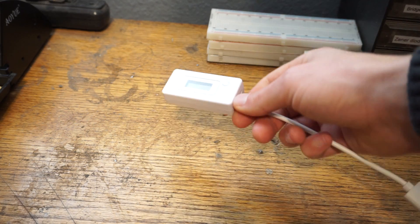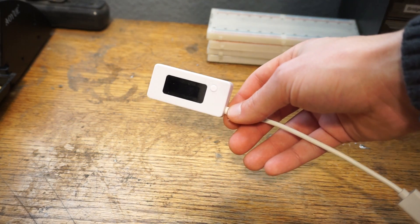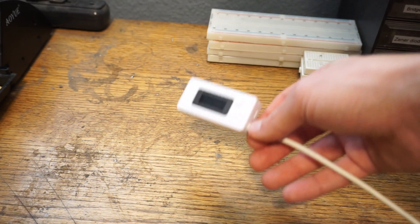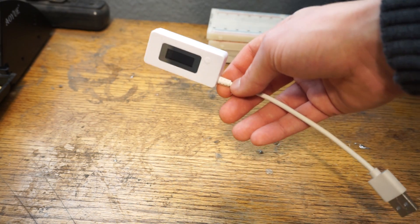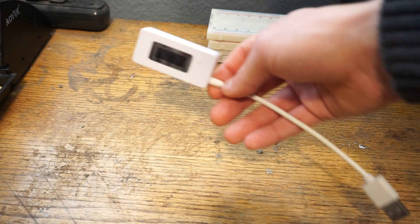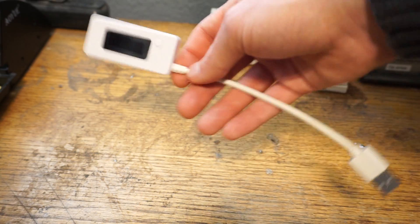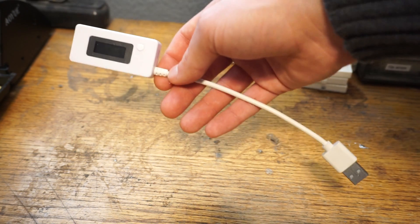To measure current we're going to use one of these little USB current meters. It's not incredibly accurate — not like hooking it up to a Fluke — but it doesn't need to be. All that matters is that we get down to about a tenth of an amp. This thing reads down to a hundredth of an amp, and I feel it can measure to a tenth of an amp pretty well.